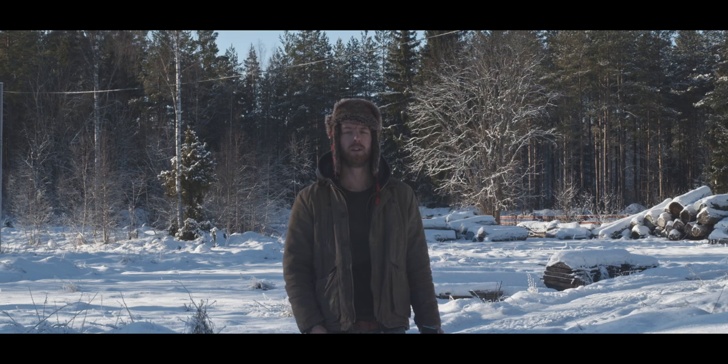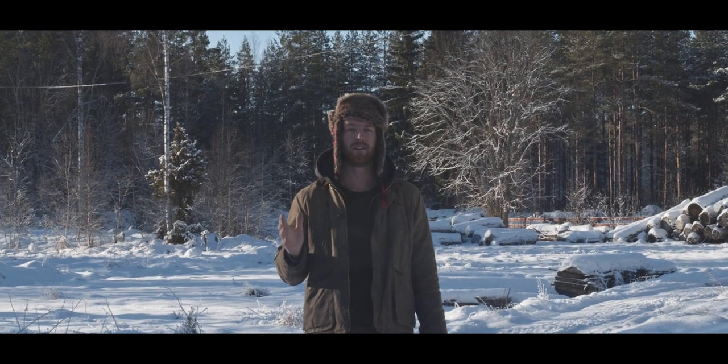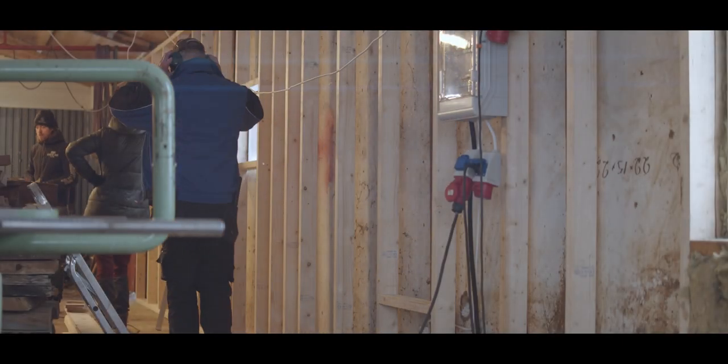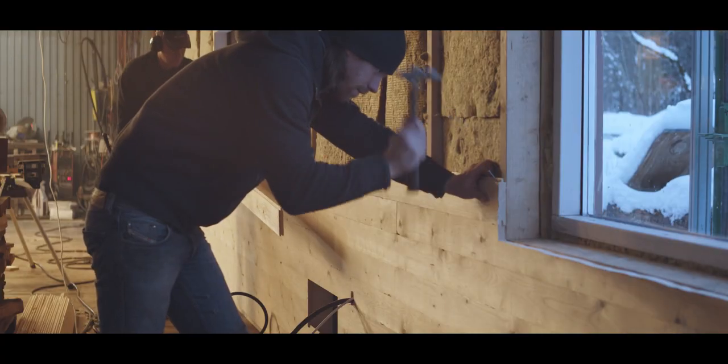This video is going to be about renovating the workshop. I was just talking about how this past year we've been making an effort in fixing up this old building that is on our property and turning it into a woodworking shop.